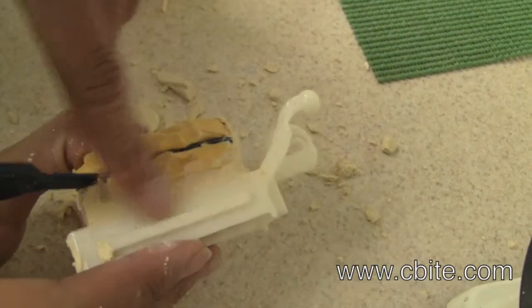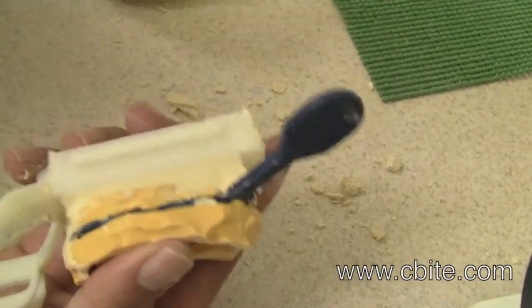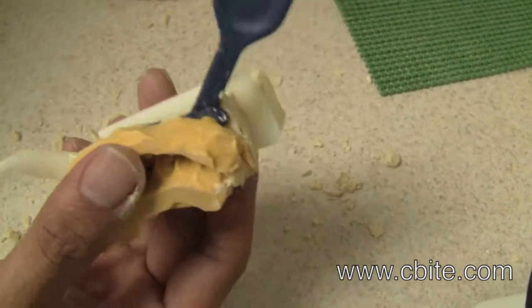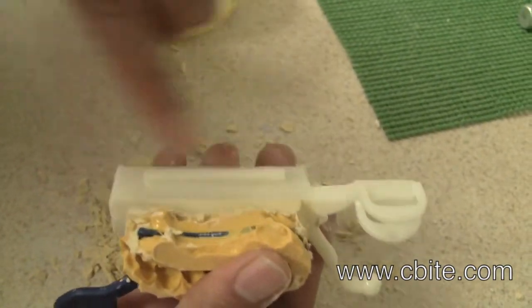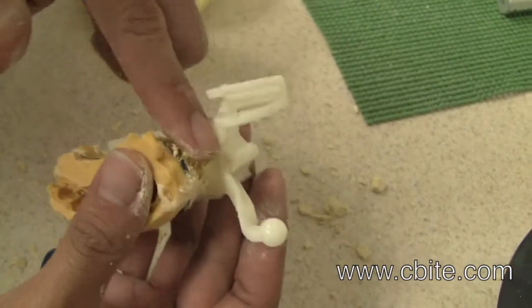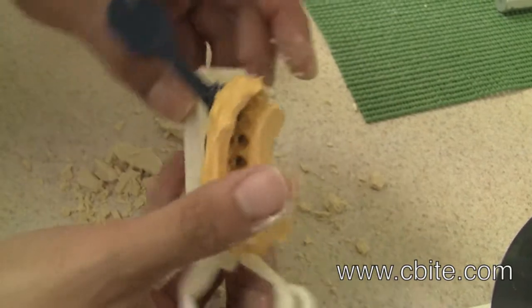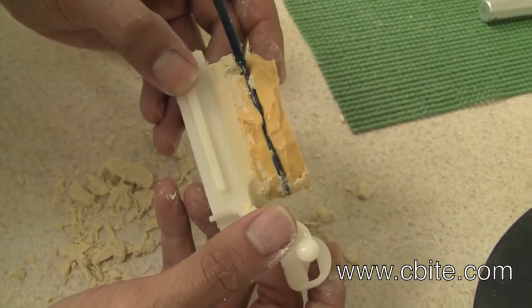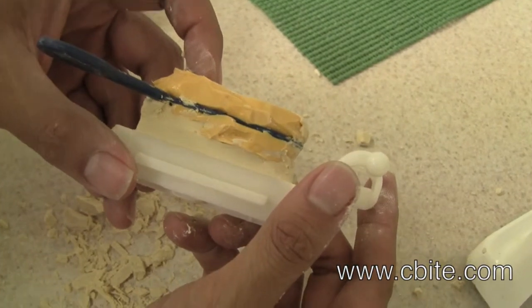Also use the wet finger technique to properly clean around the edges so the stone is flush with the edge. Now you have a properly mounted impression.